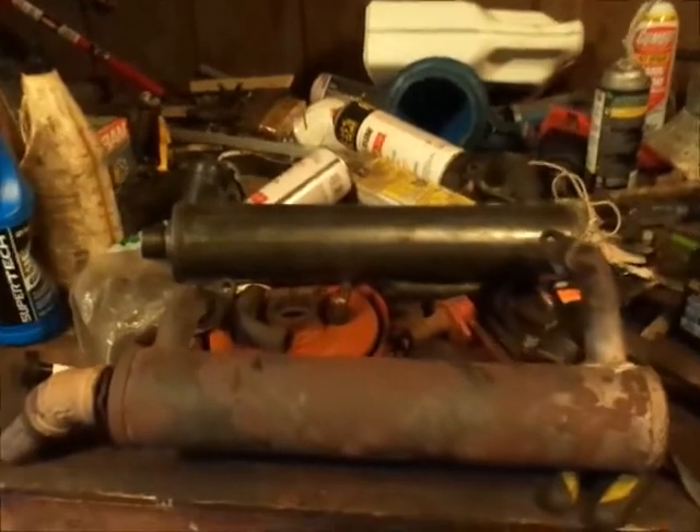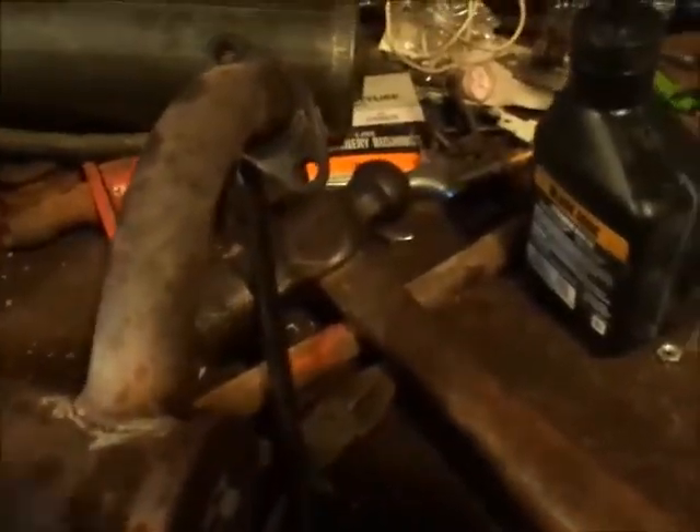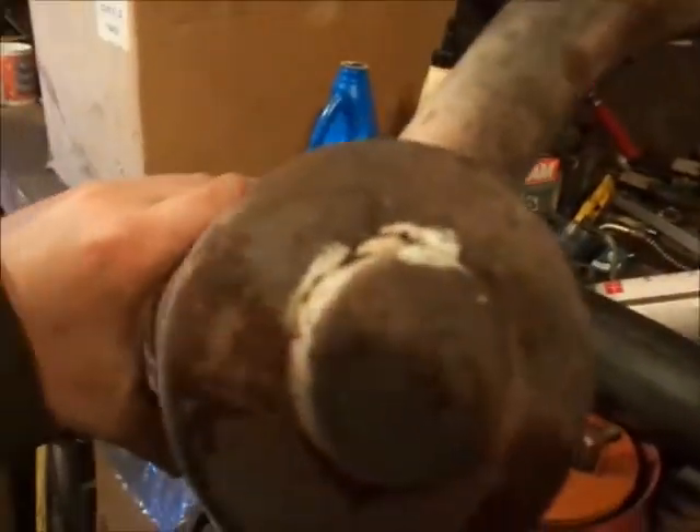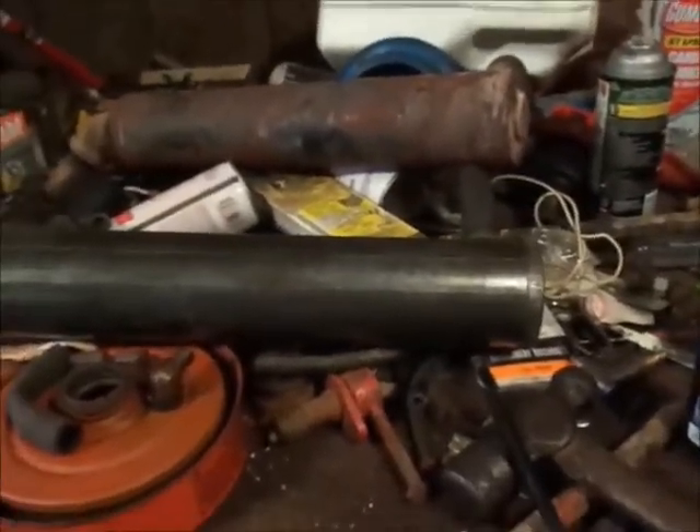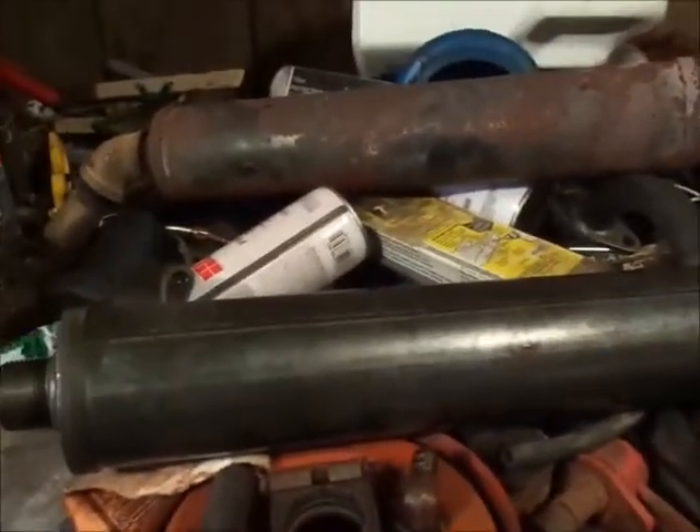The problems with the old muffler are on this side here — hopefully the camera is focusing — but it had some cracks where the white is, right there on that run. I wonder if somebody tried to weld this at one point. I tried taking the 45 off with a little piece of pipe but it's so tight you end up breaking the pipe getting it off, so I'll save that because it's still usable. I may weld it up. For now I'm going to find some new bolts.